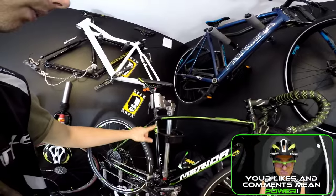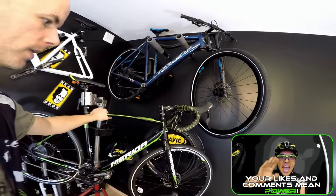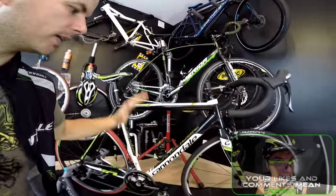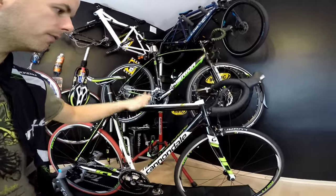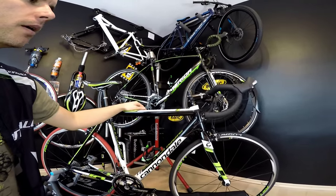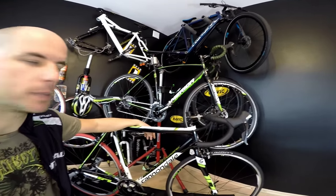This is our Merida Cyclocross 500 — the bike I'm going to be preparing with for our championships in Poland in cyclocross — and this is our training bike, a lovely Cannondale Cat 10. Both bikes have aluminum frames with full carbon forks and both have quite a few Shimano 105 11-speed components.